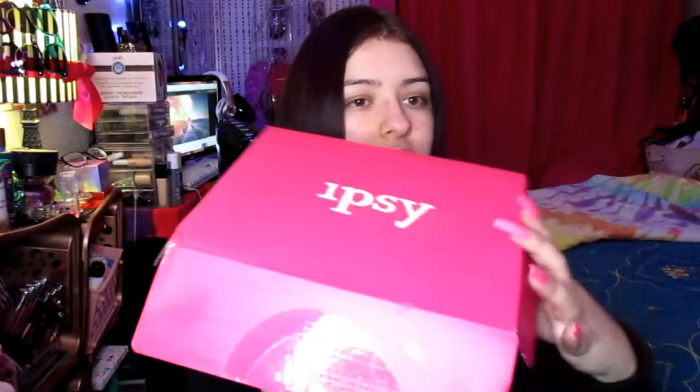Okay guys, back with another unboxing video. Today we're going to be doing the August Ipsy Glam Bag Plus. I'm not sponsored by the company, this is just showing you guys what I got in the box. I did happen to use some of these brushes, but aside from that, this is the box.